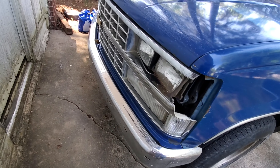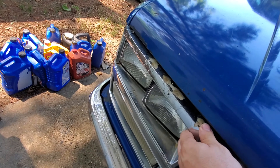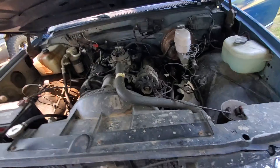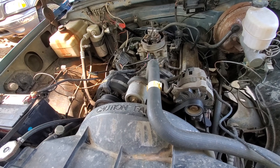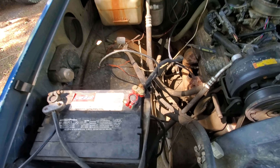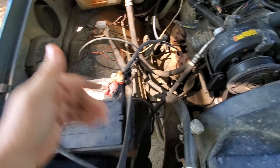It also needs a grill — this grill is pretty shot, over here it's busted and there's no marker light. Under the hood it is a 305, throttle body injected. The battery ground situation is pretty slick — they have a makeshift battery hold-down.